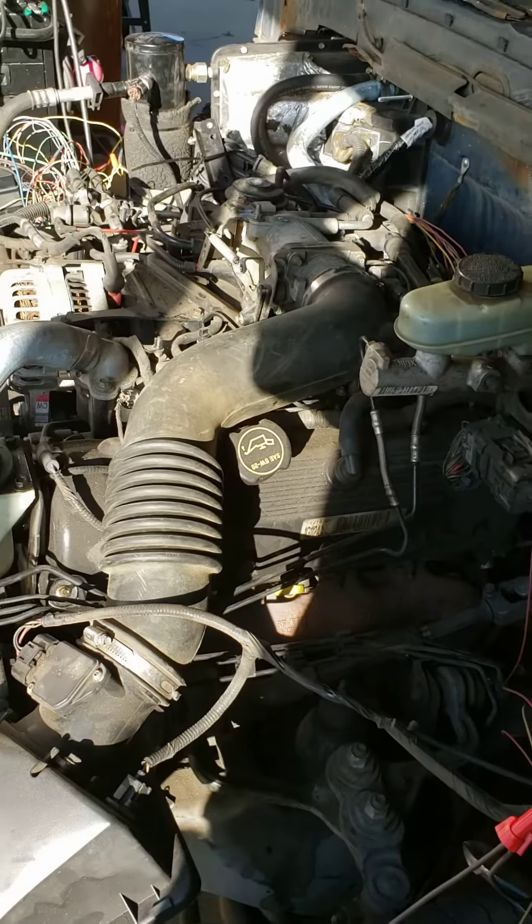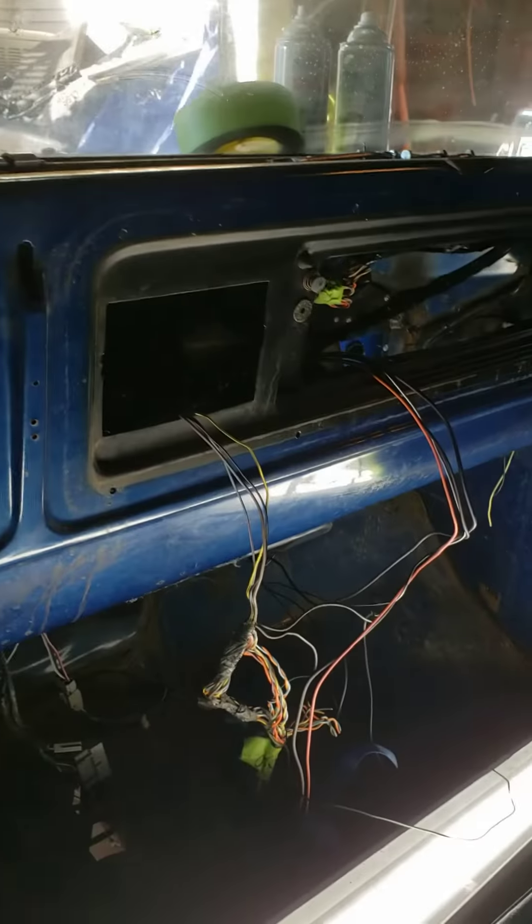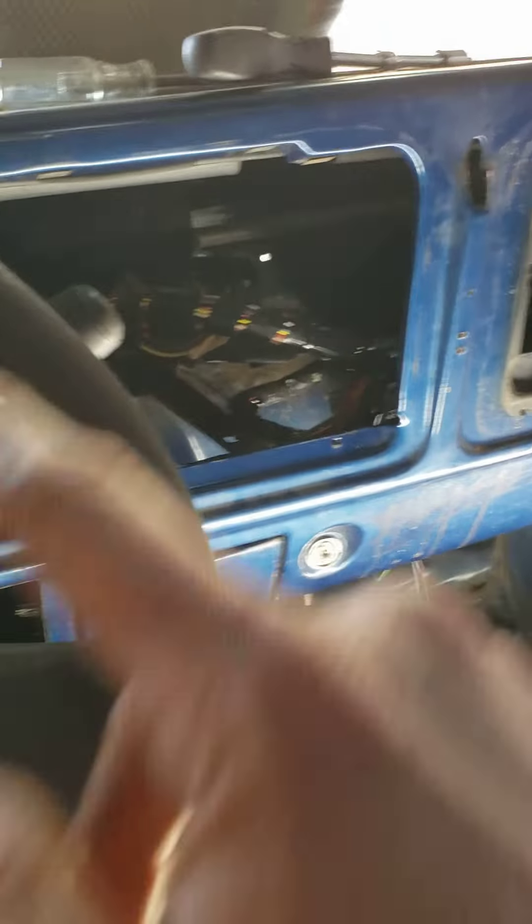Everything is laid out pretty much the way it's going to be in the truck. Everything from the Crown Vic has been pulled over into the truck.